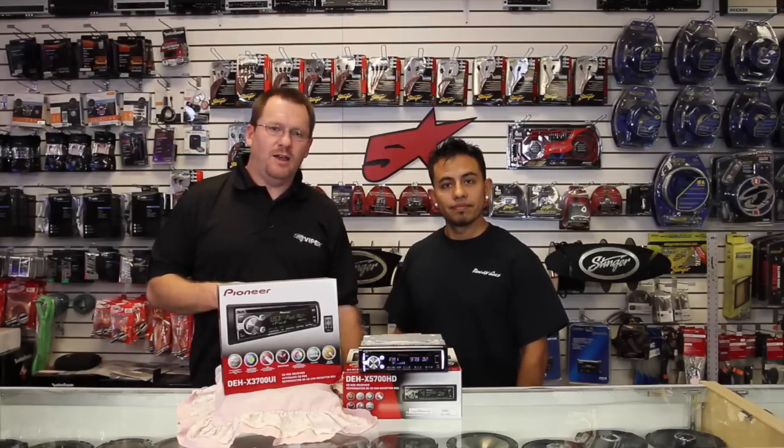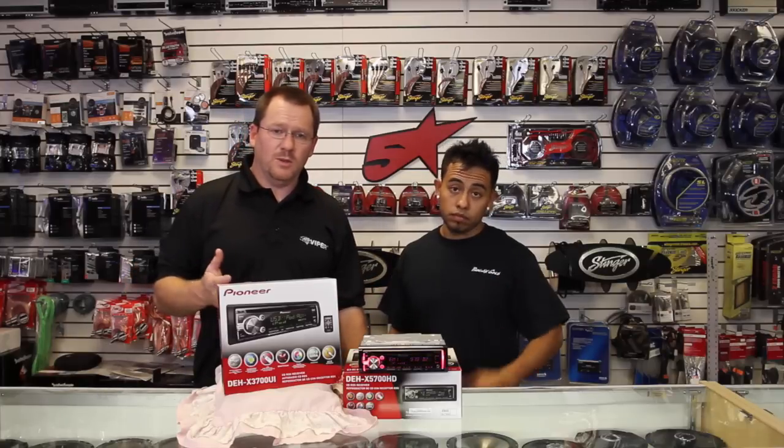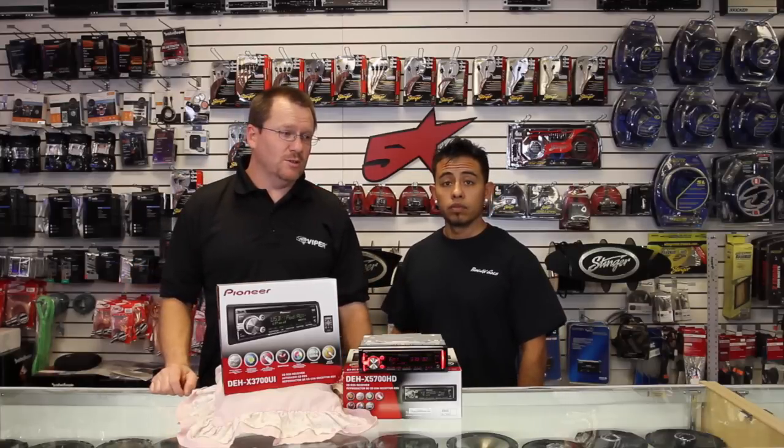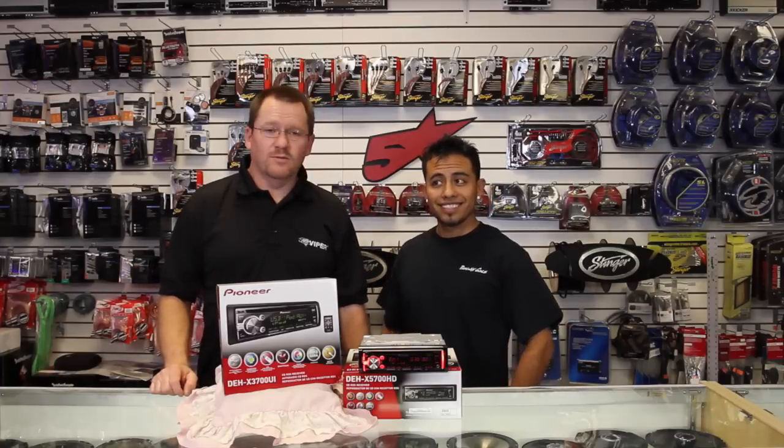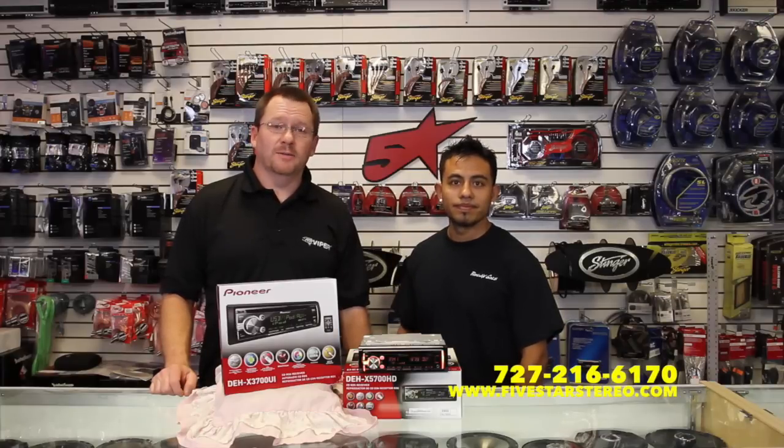That's it for tonight. Thank you for watching. If you're interested in any of these radios, please by all means check them out. We do this twice a week — Mondays and Thursdays. You can find us on Facebook and YouTube. Five Star Car Stereo. Hell yeah.